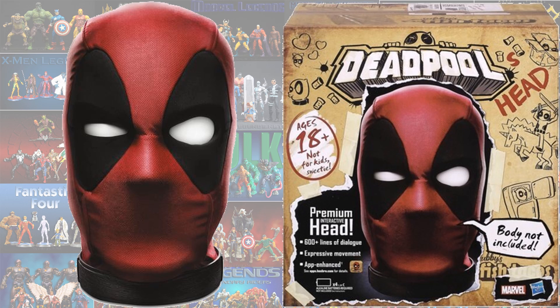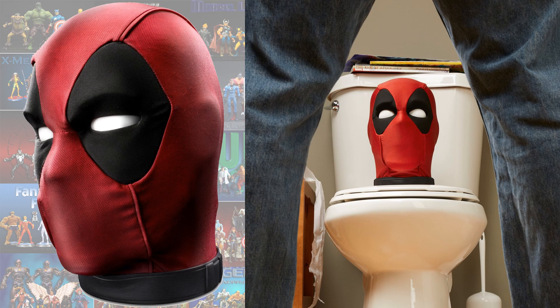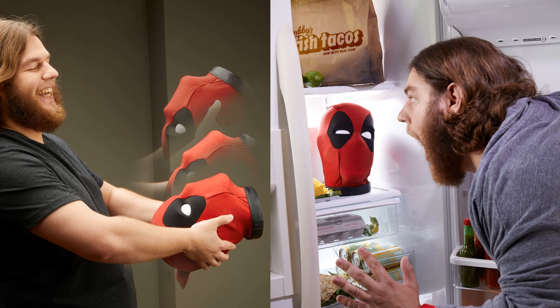There are 600 different lines of dialogue this thing can say to you. It's pretty amazing looking, and it fits in with Deadpool's character — you can cut Deadpool's head off and he can sit and talk to you. If you open a refrigerator door from dark to light it'll talk to you a certain way, if you flip his head it'll talk, and if you squeeze his head it'll talk to you.